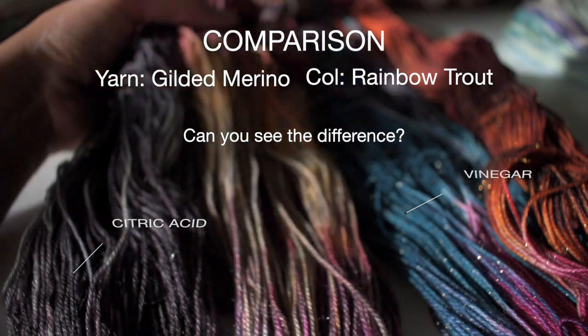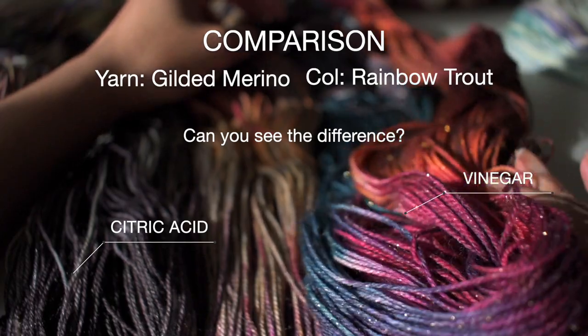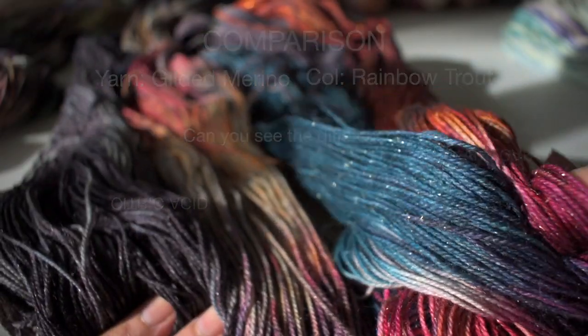The only time I do use vinegar is when I'm dyeing yarn that has Stellina or Sparkle. Sparkle yarn has these little filaments or little metal threads running through it, which makes it look really sparkly and pretty. I find when I use citric acid it eats away at the metal and dulls it down, so the yarn isn't as sparkly. Vinegar doesn't harm that — it's more gentle. That's the only yarn I'll use vinegar on. Other than that, I always make my own citric acid solution.